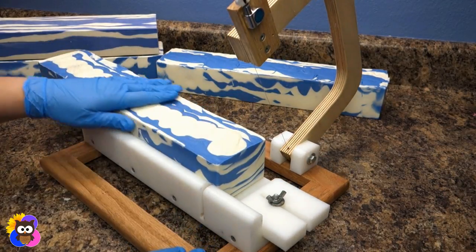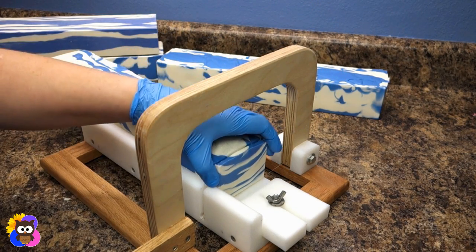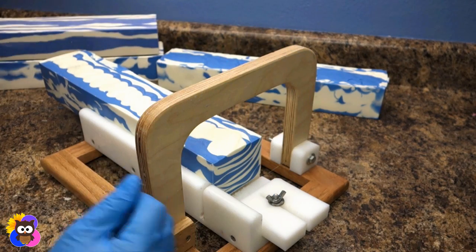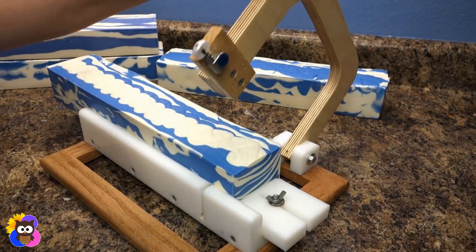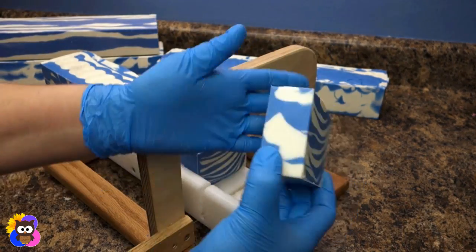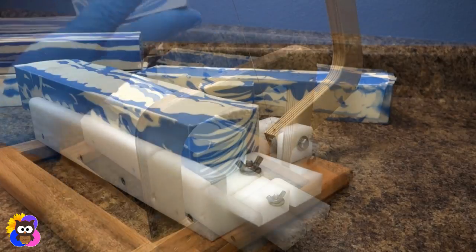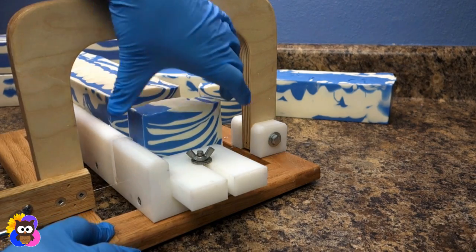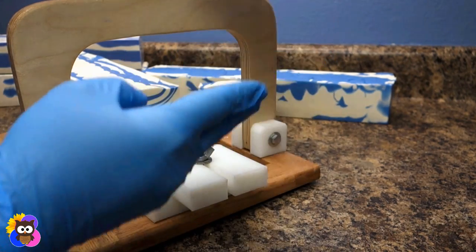I'm going to cut the loaf with the glitter on top first. I'll take a little end piece off — the ends tend to be a little more plain, so I like to cut those off and use them as samples. That looks great! I'm really happy with how this design turned out. I'd say this is an acceptable blue zebra — it looks super.